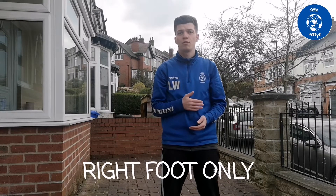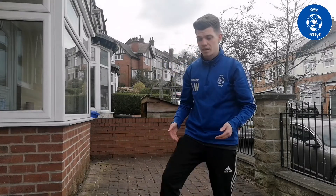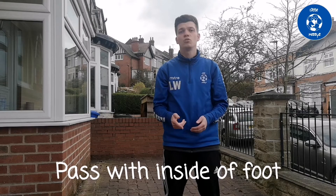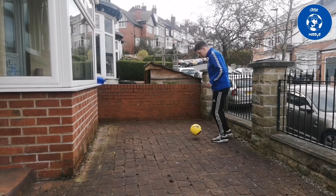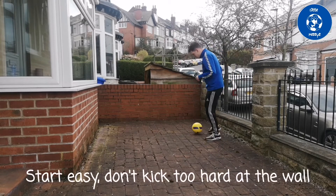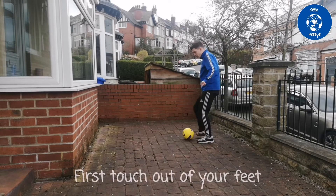Now we're gonna move on to just using our right foot. Pass the ball to the wall, take a touch, get it under control, then pass it again. We're just using the right foot — use different parts of your foot. We're gonna focus mainly on the inside of the foot, but if it goes to the other side you can use the outside, the bottom, your laces — just get it under control. Make sure your first touch is just at your feet, ready for you to pass it.